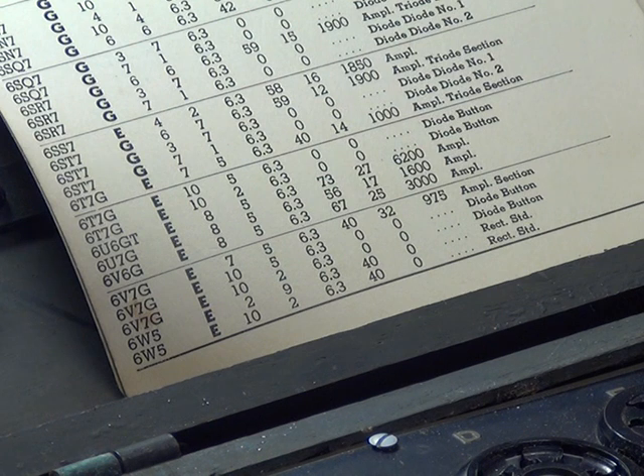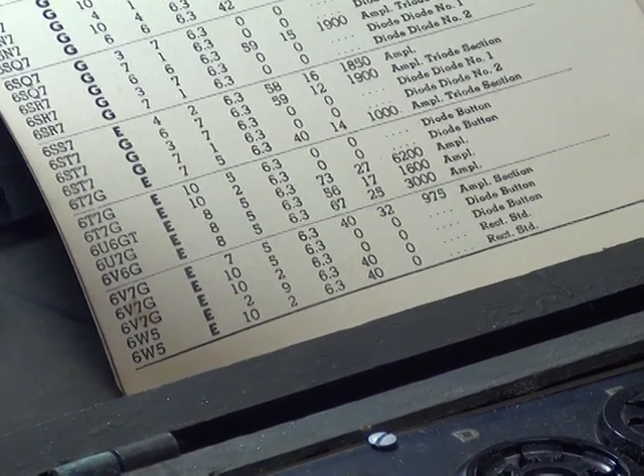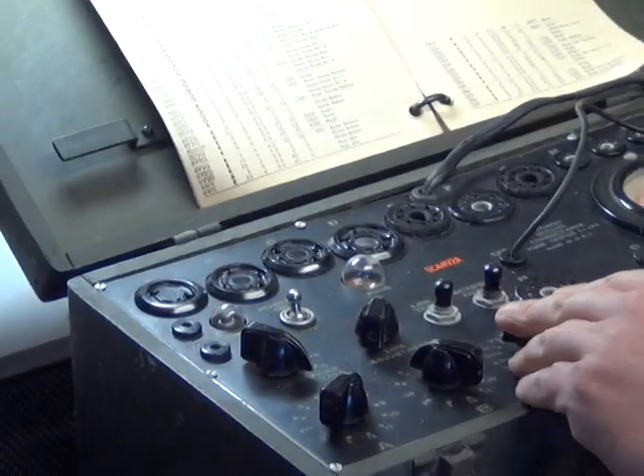6V6 - what are the parameters, what do we set up and where do we put it? Socket E. And then A is 8, B is 5, filament 6.3 volts.